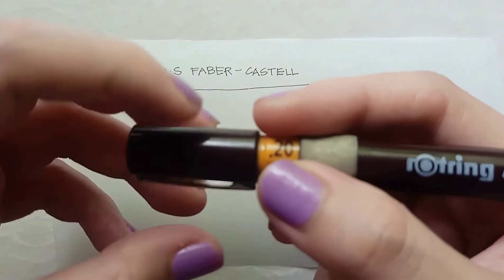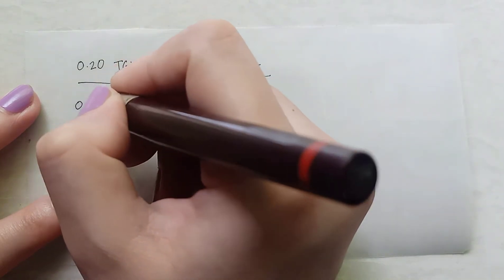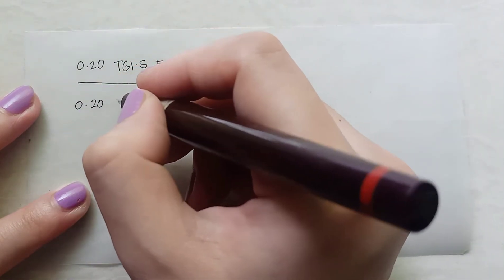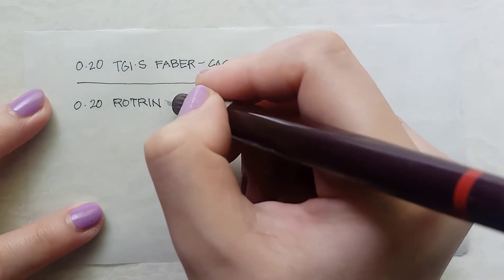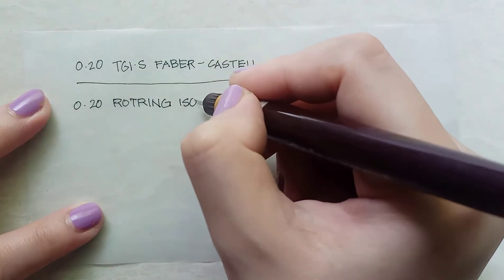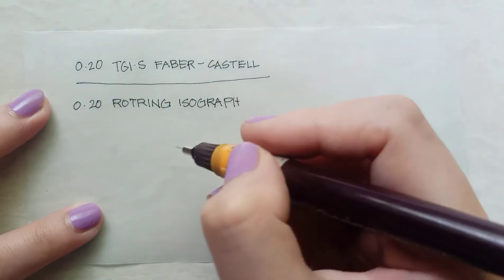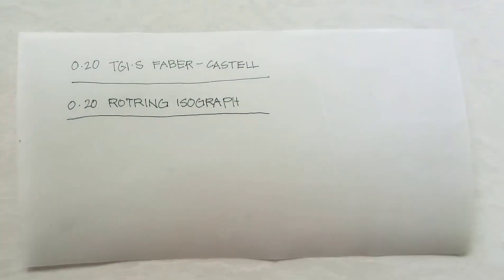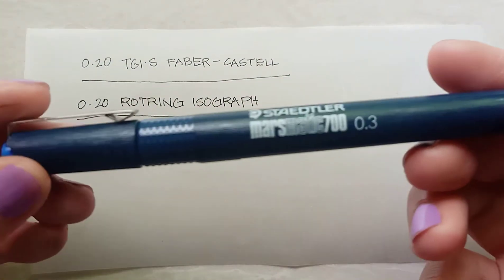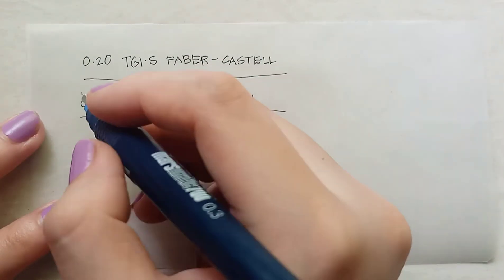The first time I used Rotring, the experience was not as great — the ink flow wasn't great and it immediately blotted even though it was new. Right now it's more apparent that the ink flow is not as great and the tip is wobbling. It's quite rough and there's some dragging. You can't use too much pressure on it because you might break the tip. Staedtler is by far the smoothest among the three — no dragging, roughness, or problems with an unsteady tip.